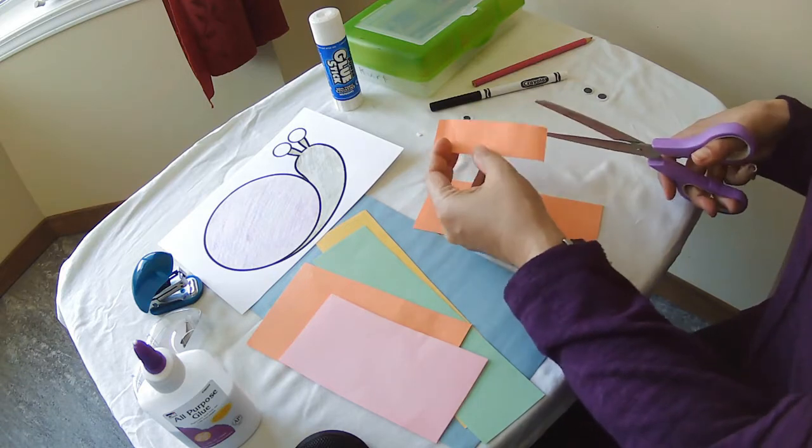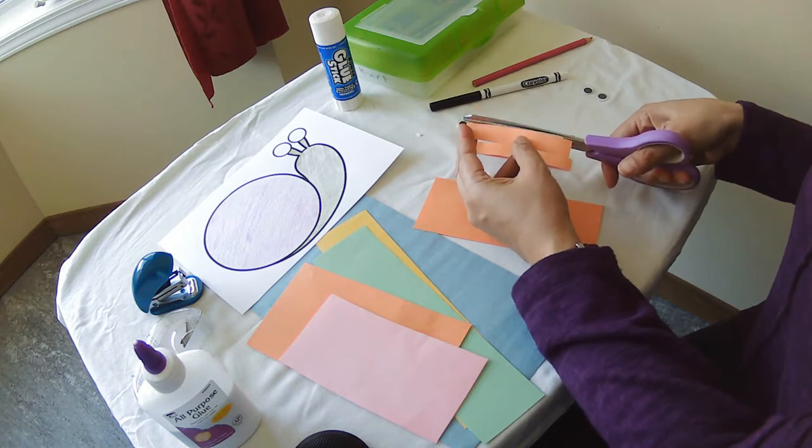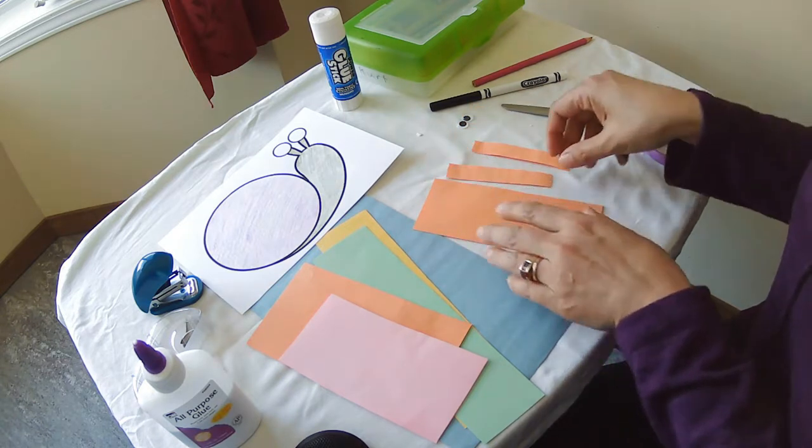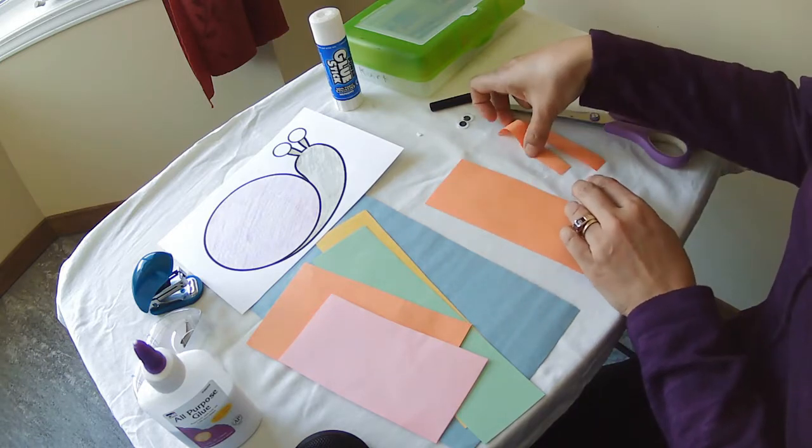We're going to take the small piece of paper and cut it down the middle — it's long. Now this is going to be the body of the snail, and this is going to be the antennas of the snail.